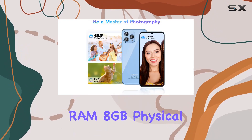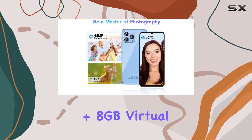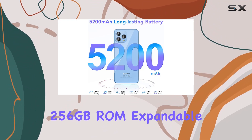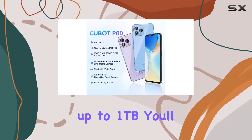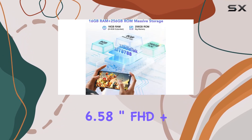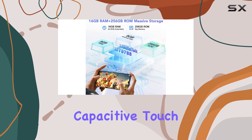Packed with a whopping 16 gigabytes of RAM — 8 gigabytes physical plus 8 gigabytes virtual — and a massive 256 gigabytes of ROM expandable up to 1 terabyte, you'll never run out of storage for your favorite content.